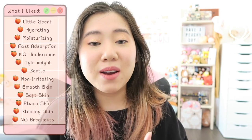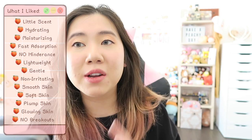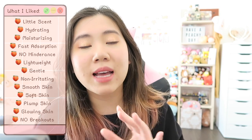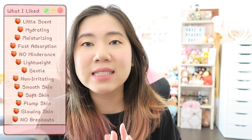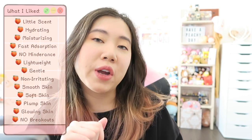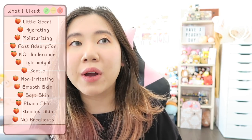Now for my two-week impression of the essence, starting with pros. The first thing is the scent — there's actually little to no scent with this essence, which is great because some essences have a strong smell that lingers since you leave it on your face. I was really glad this product had barely any smell. Like the cleansing balm, it's super moisturizing and super hydrating. And it was so fast at absorbing into my skin — I was actually really surprised, because it looks like water when you pour it into your hands, but when you feel it, you know it's thicker than water. Very impressive.